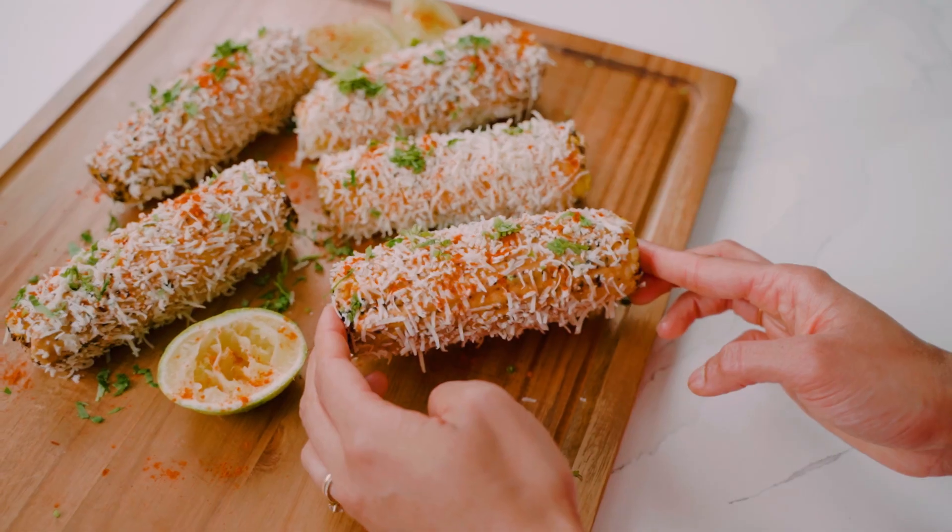It looks almost too pretty to eat. I love the colors — the white, the reddish orange, and the green — almost representing the Mexican and Indian flags. Let's grab one and go in for the taste.